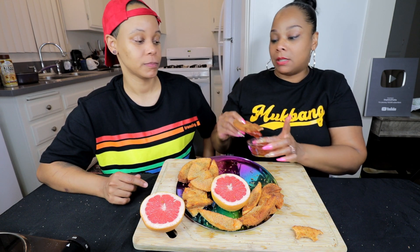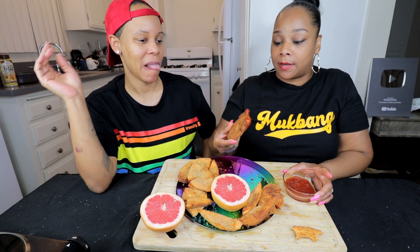We need to send in some ketchup. The ketchup helps this so much — it really kills a lot of it. It's still there, but the ketchup kills a lot of it. If you try this, make sure you have ketchup on hand.